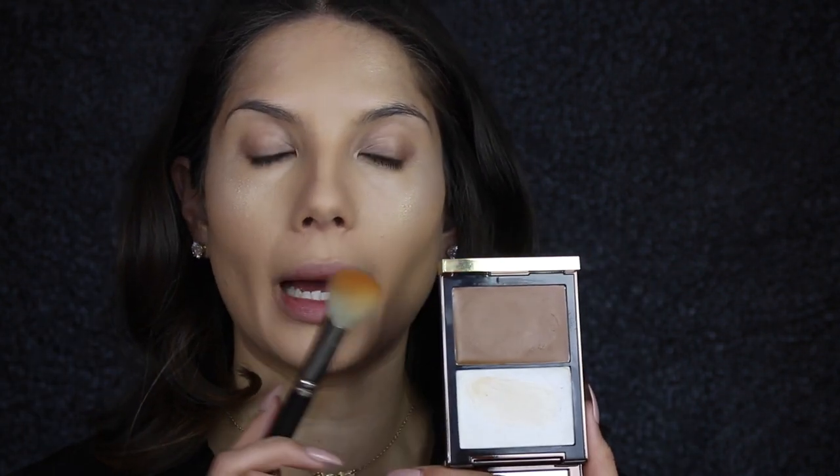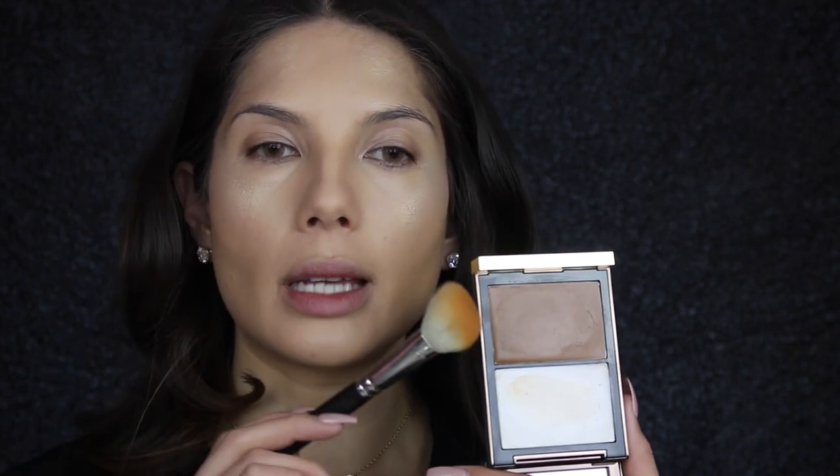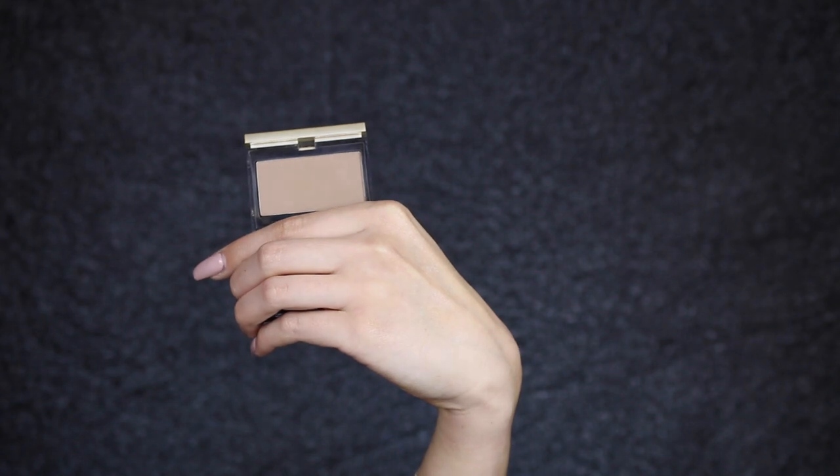I'm going back into the Tom Ford palette and taking a MAC angled contour brush — I never know the number of this brush — and taking the darker shade to contour my face. Then, since I applied cream, I like to apply a powder on top, so I'm applying the Kevin Aucoin Sculpting Powder just to the hollows of my cheeks using a small contour F05 brush.